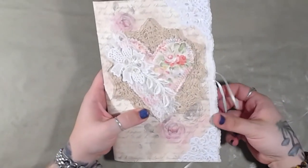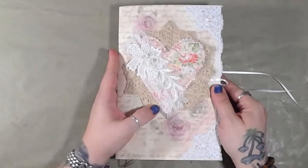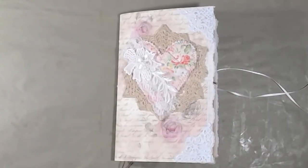I hope you guys enjoyed this video. Like I said, this video is for the listing on Etsy. Thank you so much for watching, and you guys have a wonderful day. Bye.